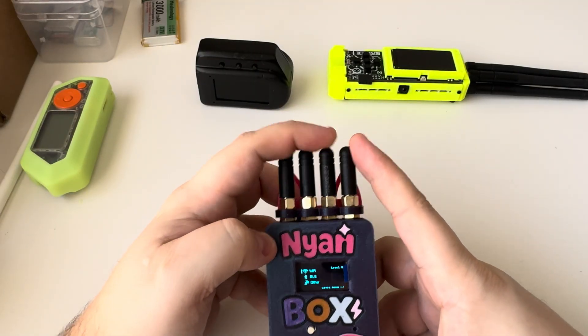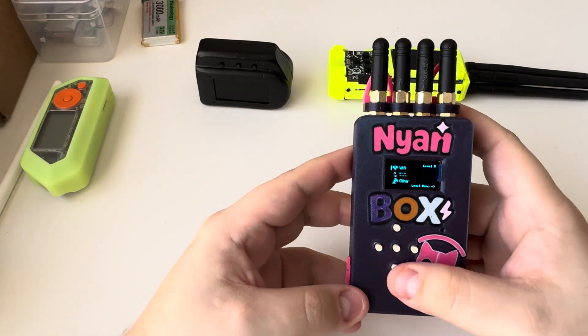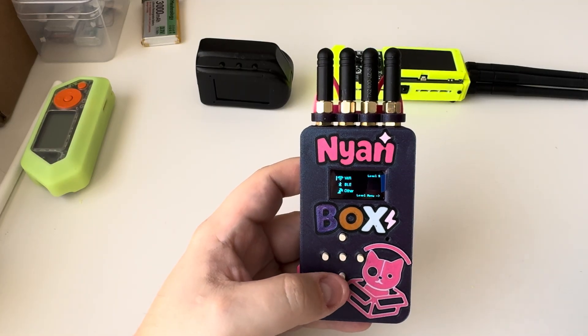There are three NRF24s and then there's a WiFi antenna as well. So since I have this, let's go ahead and go over the firmware, and I will take this apart and we can see the PCB.